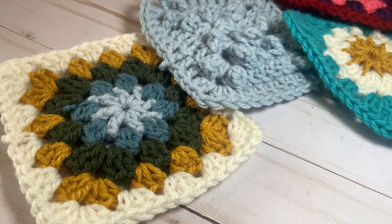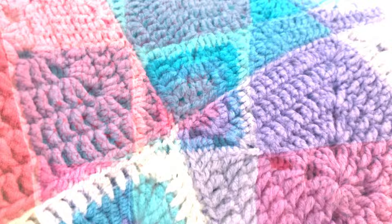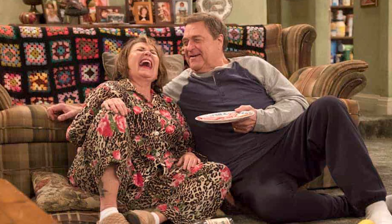Granny squares are an original and popular crochet design that's simple and fun to do. This iconic design, the granny square, when made into an afghan, became the staple on the backsides of couches back in the 70s and 80s. This same afghan can be seen all over film and TV, appearing in shows like Roseanne and The Big Bang Theory.